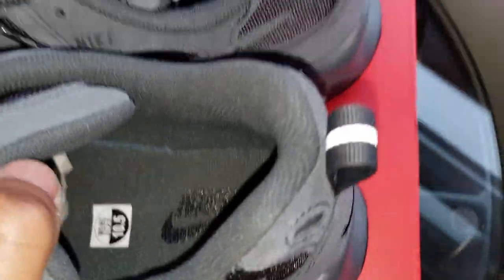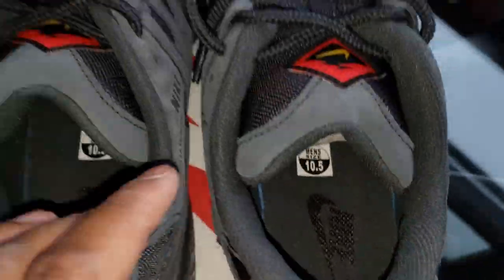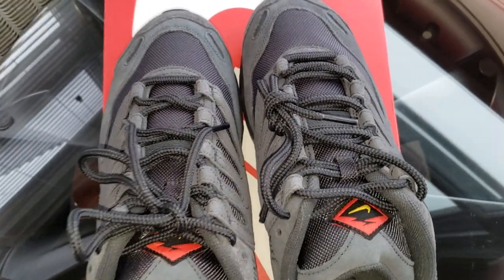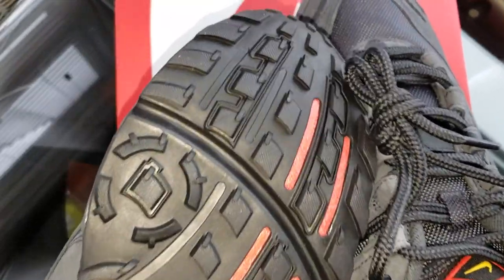Here's the inside view, the mesh inner lining. Here's a top view — these are very comfortable, but they are wide shoes, as you can see from this top view. Very aggressive tread pattern at the bottom.